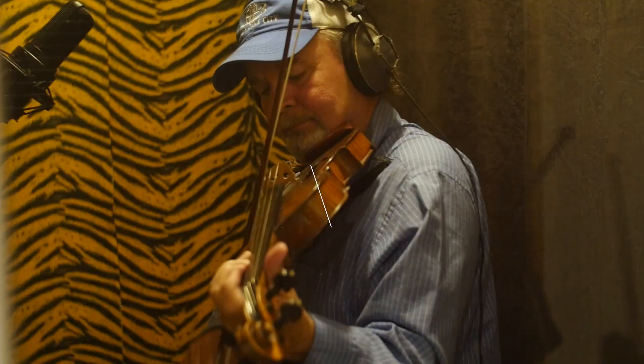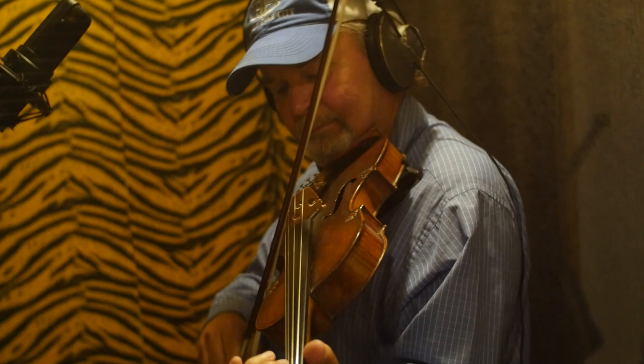On the fiddle in this session we have Tim Crouch. I'm playing fiddle, and it's a Derizé — an honorary Derizé, an old French fiddle that was given to me by Randy Howard, the late Randy Howard.